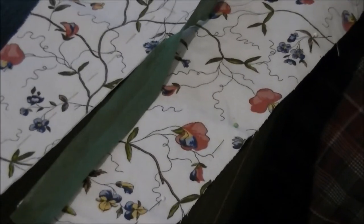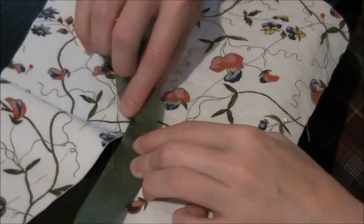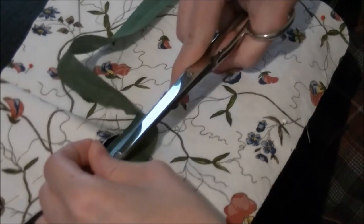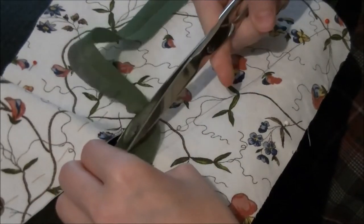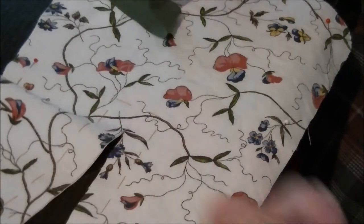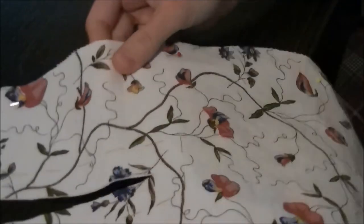And I just spontaneously change my mind, because this point is going to get super lumpy. Change of plans. I'm going to use the binding just for the outside, because that's going to work fine. And here I'm going to do something quite different.